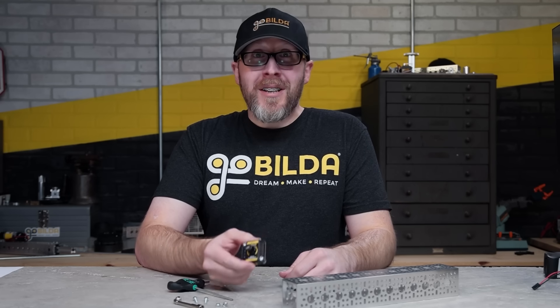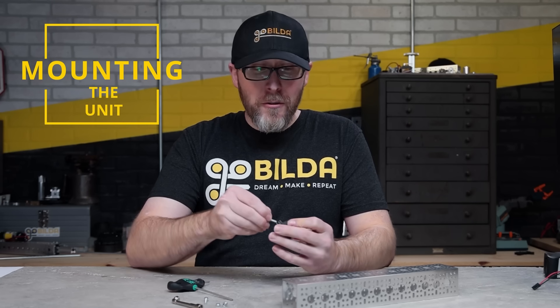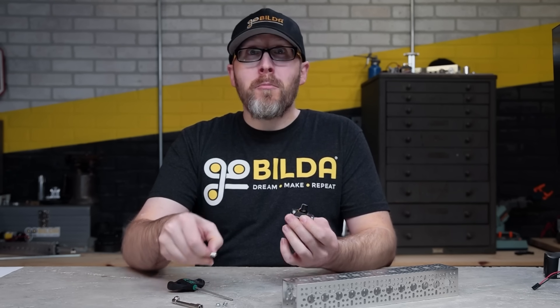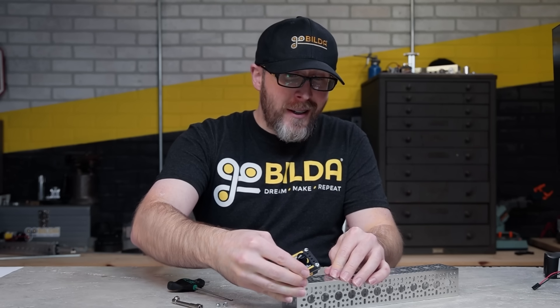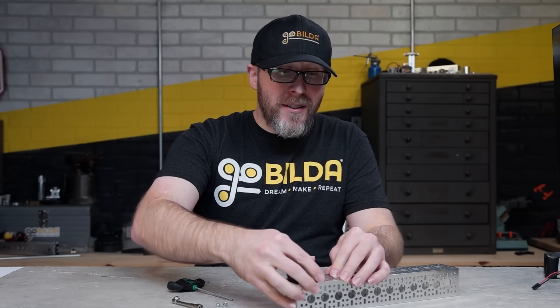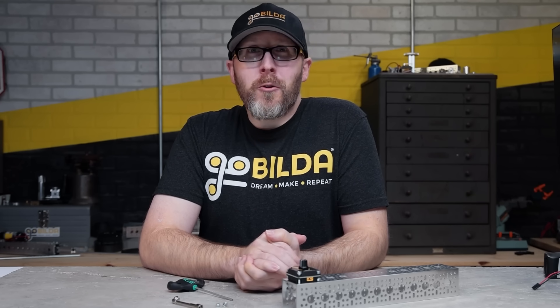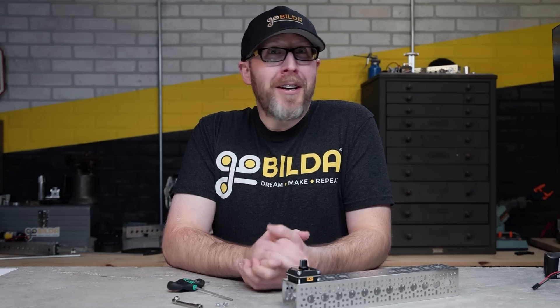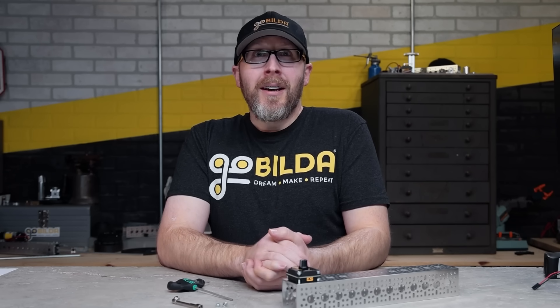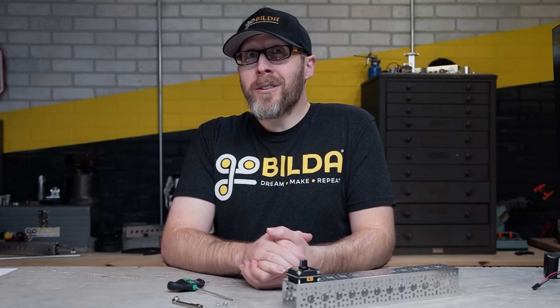Whether you want to bolt this down to a GoBuilder component like a U-channel or screw it to a piece of wood, the four millimeter diameter through holes on a 32 millimeter square pattern make that an easy process and get you one step closer to the mad scientist control console of your dreams. We hope you love the Servo Commander as much as we do, and we can't wait to see what you build with it. As always, if you have any questions feel free to reach us at techechobuilder.com.